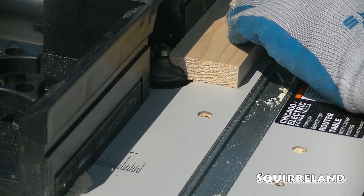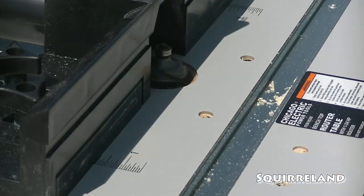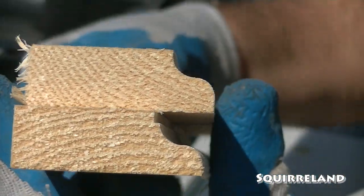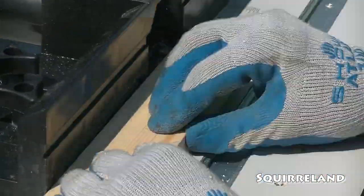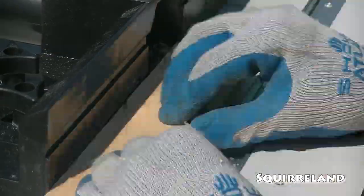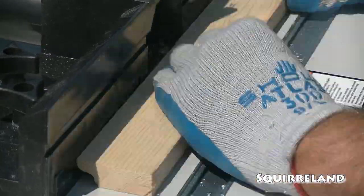This is the pass with the detail router bit. The board on the top is the first pass, the board on the bottom is the second. Doing things this way made everything so much smoother and significantly easier to do instead of trying to force the board through while using a dull router bit.